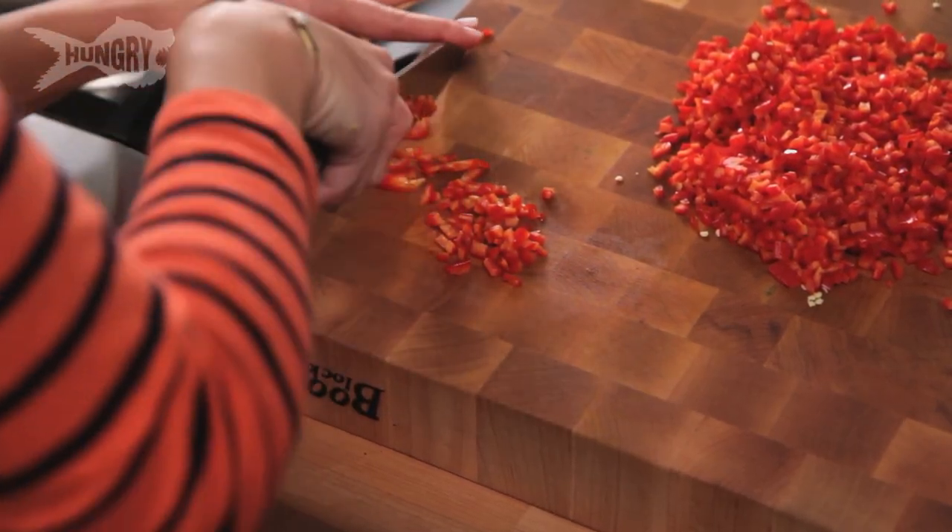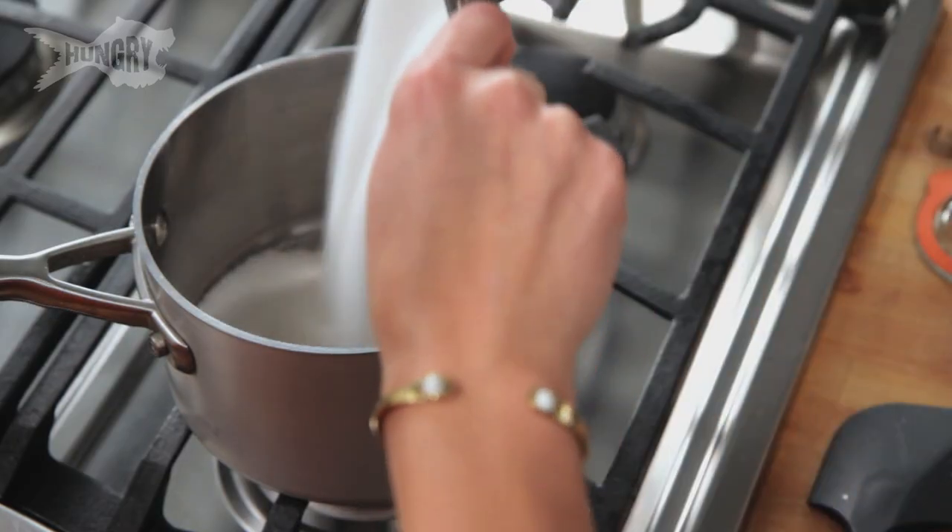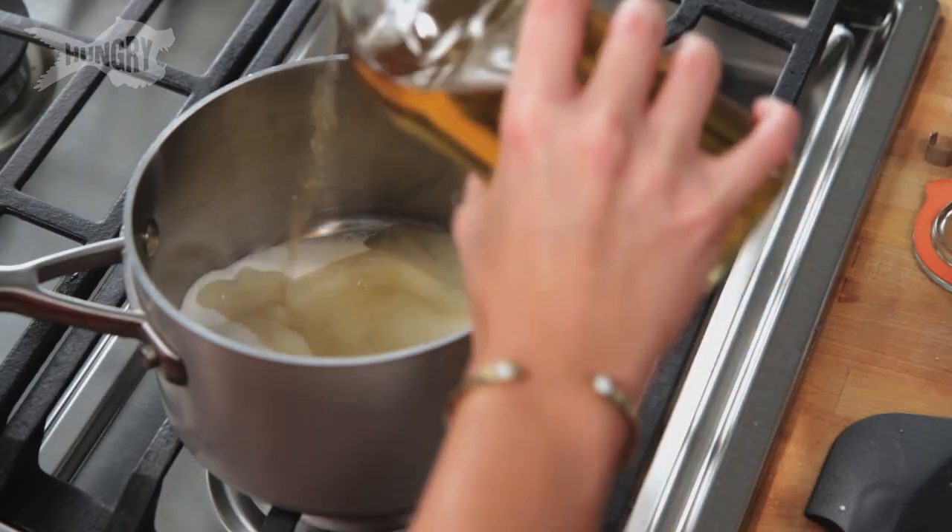Now that I've finished chopping, I'm going to start putting everything in this pot, which is just sugar and apple cider vinegar. Super simple — one cup granulated white sugar and then three-fourths cup of apple cider vinegar.